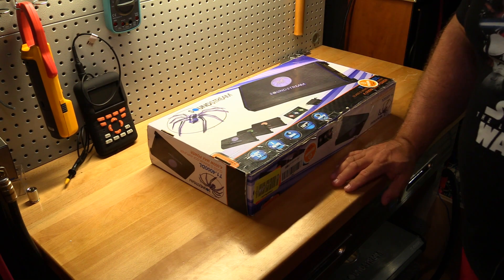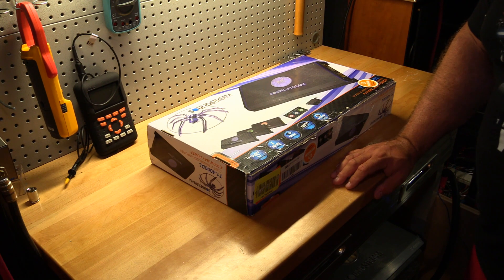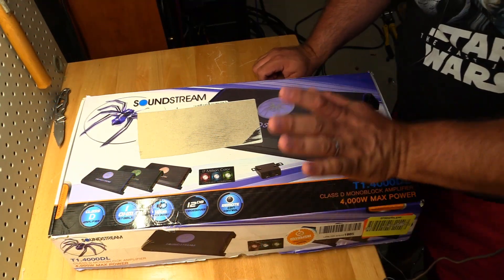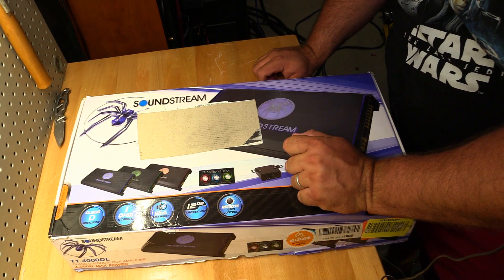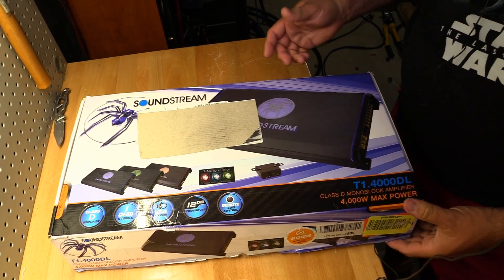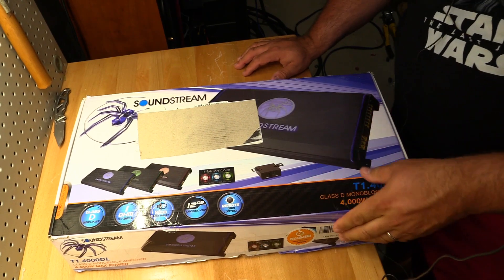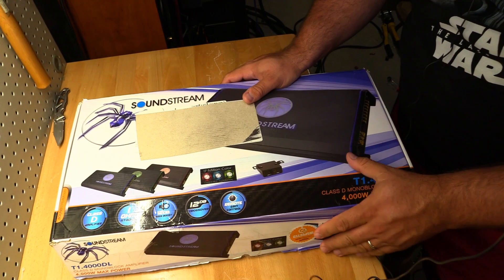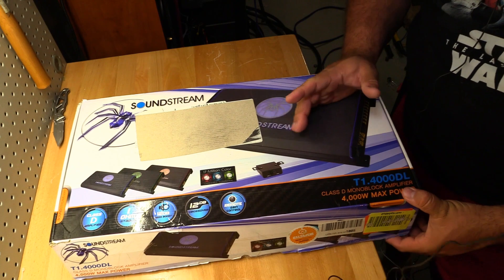Let's get right to it. Full disclosure: this amplifier was an open-box deal from Amazon. However, upon receiving it, I opened the package and found everything inside is in fact brand spanking new. The exterior box, which Amazon used as a shipping box, did get a little beat up, but everything inside is perfect.